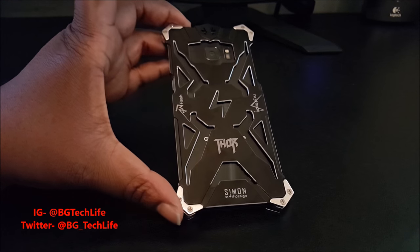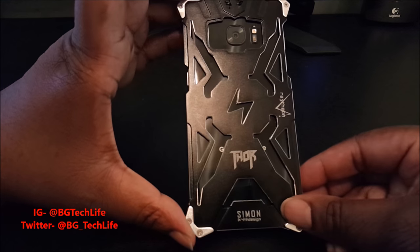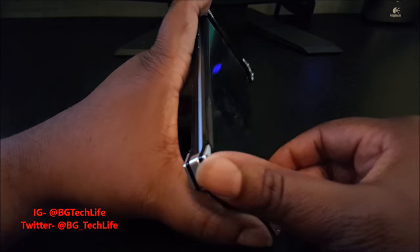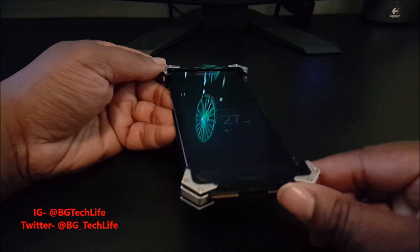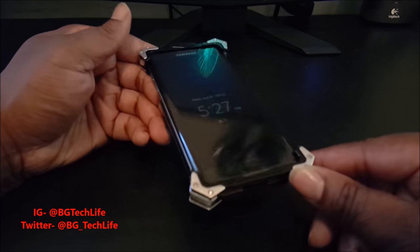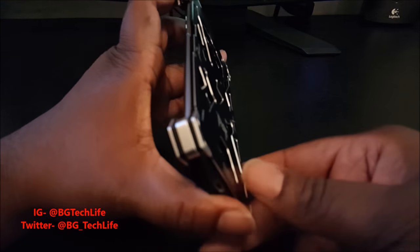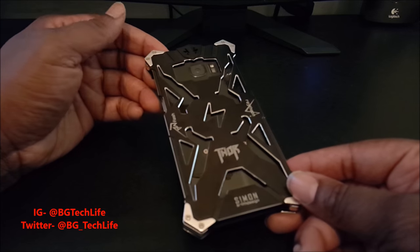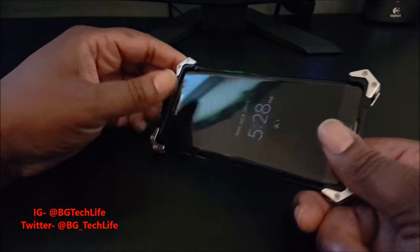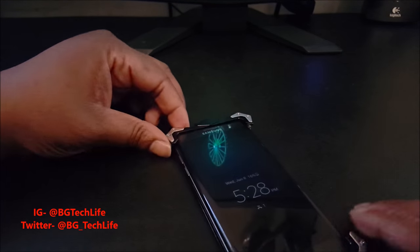It really looks dope with the device. I'm into tech stuff, so anything trendsetting I'm all for. It's something different. To each his own — you may not like it, but I think it's dope just because it's different. Not many people are gonna have this. It's a piece of art, definitely a conversation starter. This is the Thor by Simon. To install it, I loosened and removed the screws from all four edges.